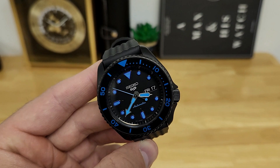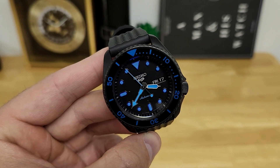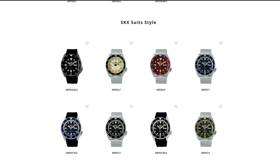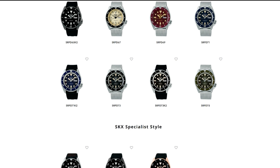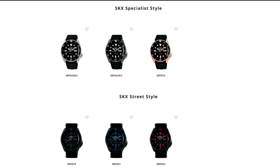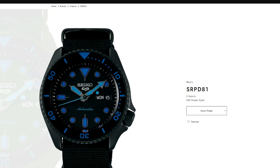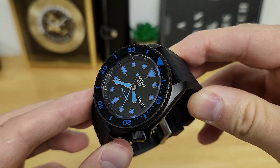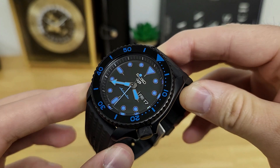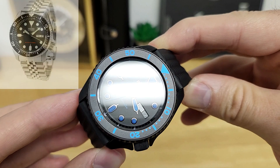This one is the reference number SRPD81, and it falls under the streets category of Seiko SKXs, or they were affectionately coined the 5KX series of watches, because these revitalized 5 series Seikos came out immediately after the legendary SKX dive watch was discontinued. Now I haven't actually reviewed too many of these 5KX watches on my channel.